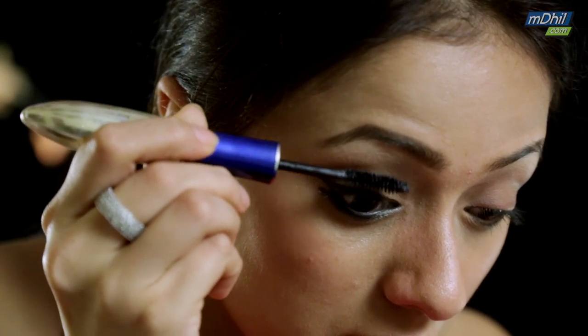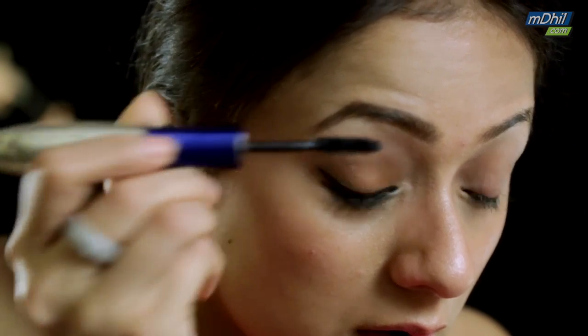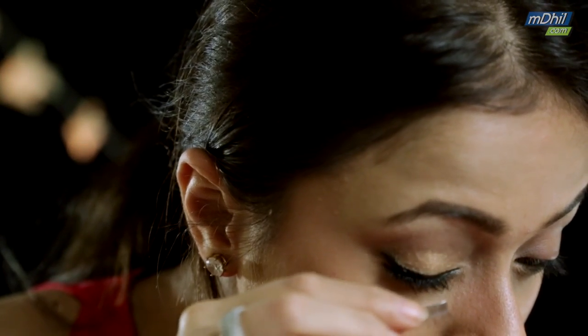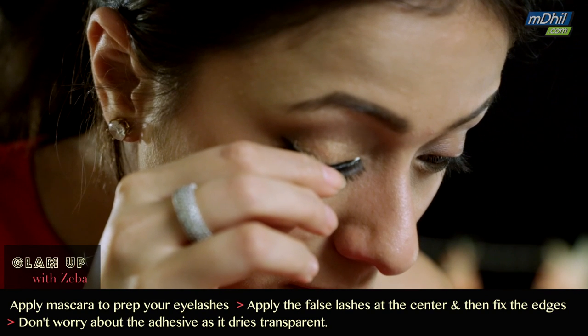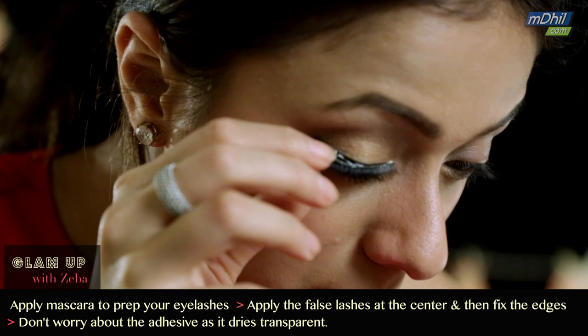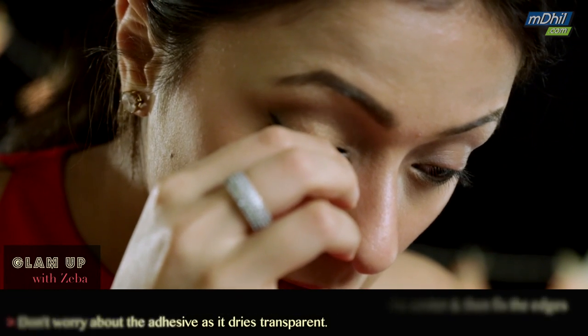I'm using the Duo eyelash adhesive and applying it to the lashes — just apply it to the tip like I'm doing, and give it about 30 seconds to a minute until the glue becomes sticky. While the glue dries, apply a coat of mascara to your lashes to prep them. To apply the eyelashes, first place them right in the center, then fix the outer corner, then the inner corner — whichever way you're comfortable with — and press them in.